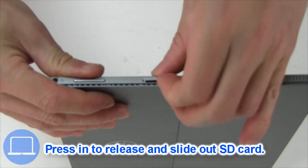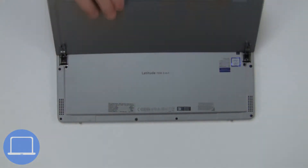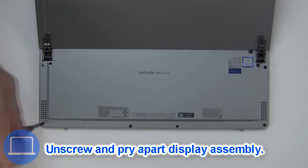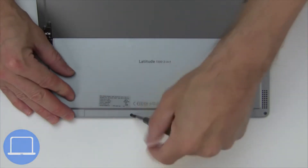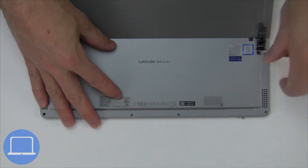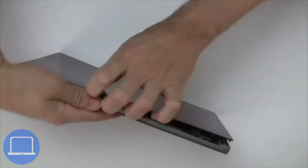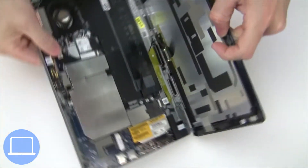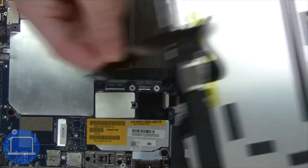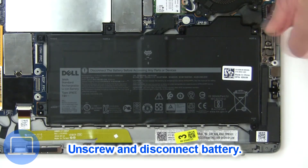Press in with finger to release and then remove the SD card. Now unscrew to pry apart the display assembly. Next, disconnect and remove the display assembly, then unscrew and disconnect the battery.